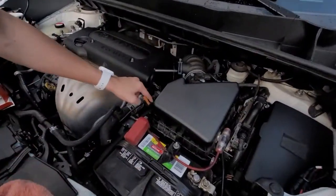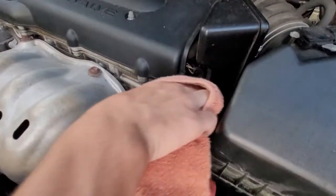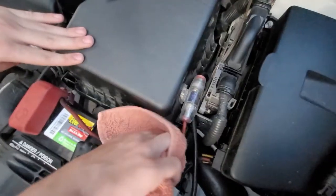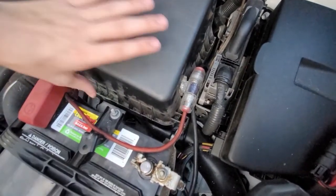What you're going to do: one, two, three clips. You're going to go one, two, three. Okay, you got your clips off.